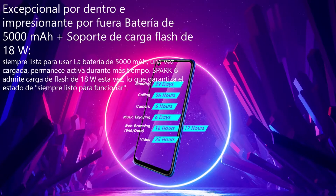Todo esto será soportado por una pila de 5000 miliamperios, más un soporte de carga flash de 18 watts tipo micro USB, que será suficiente para mantener con vida a nuestro teléfono todo un día. Por supuesto si no lo usamos constantemente puede durar dos días.